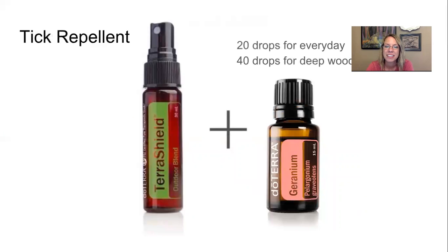Tick Repellent: Terra Shield is great for repelling insects, but you may need extra power against ticks, especially given how serious tick season has been this year. Simply remove the spray top from your Terra Shield bottle and add 20 drops of geranium for everyday use. If you're going into deep woods — camping, hiking, fishing along creeks, or hunting — use 40 drops of geranium instead.